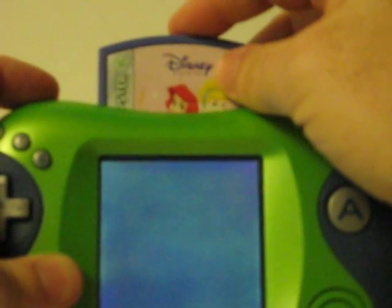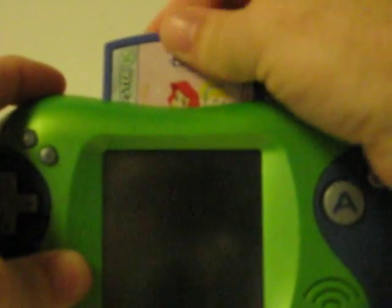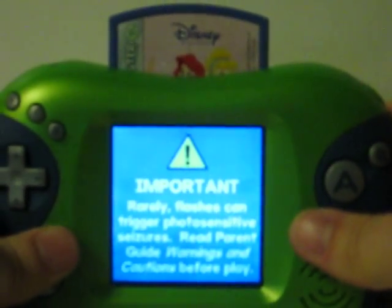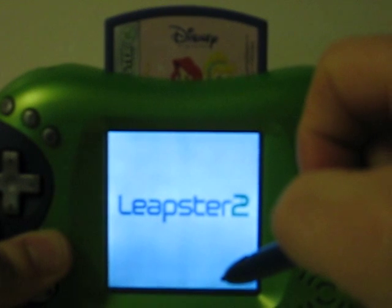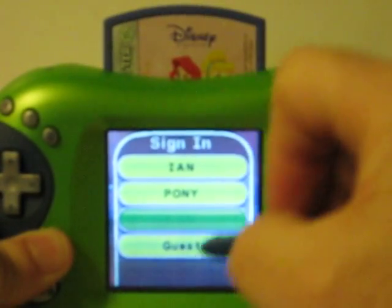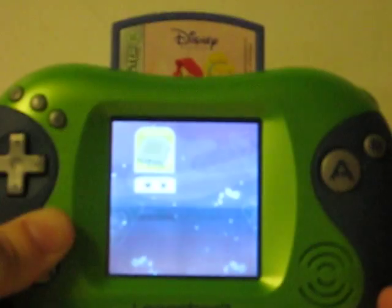And now we'll show it running with the cartridge. I don't have any actual Leapster 2 cartridges handy, so I'll use a Leapster 1 game. Welcome to Leapster cartridge game.